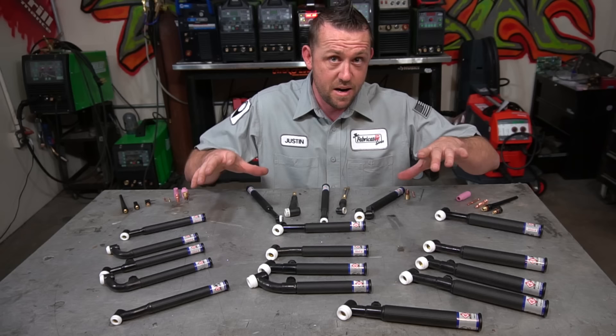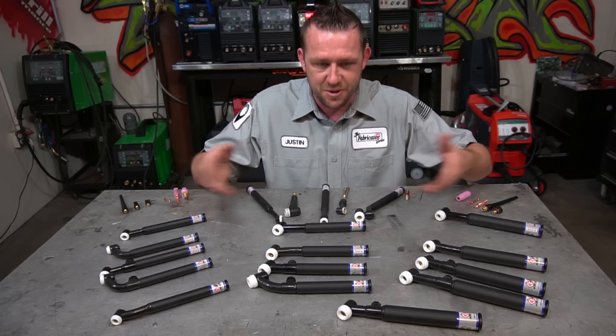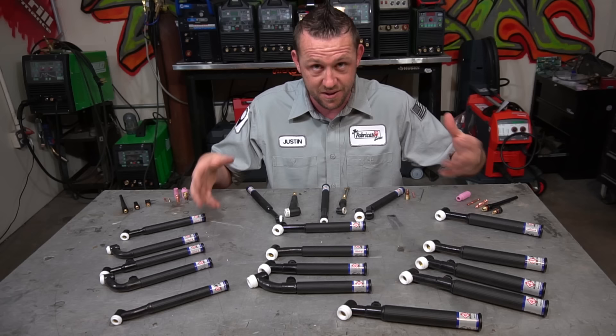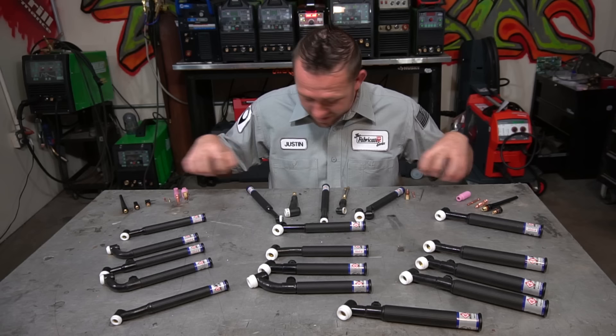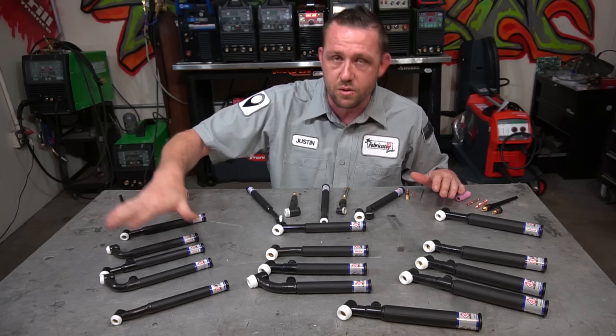Now that we have a good understanding of torches — size, how to identify them, what they do, their amperage ratings — we can move on to consumables. What good is a torch if you have nothing attached to it? You can't make a weld without the tungsten, collets, back caps, cups, and all the rest. Most of this detail is for a different episode, but like the torches themselves, all the consumables have a few different variants and they also fit their families. We have some that fit the 9 and 20 family, some that fit the 17, 18, and 26 family, and some that cross them over.